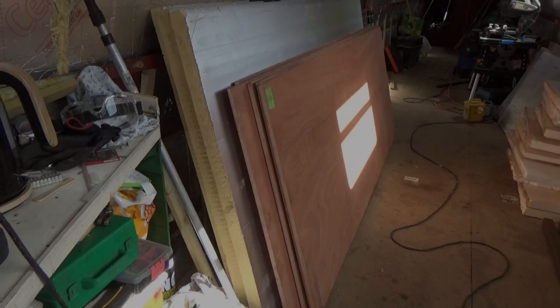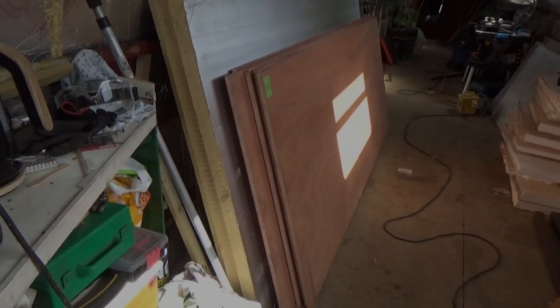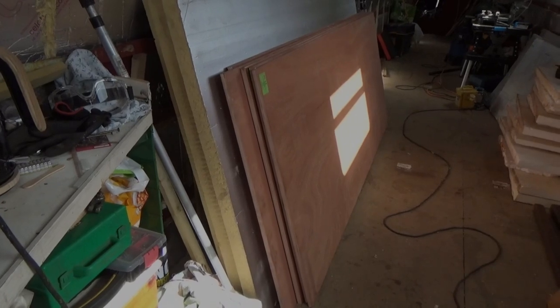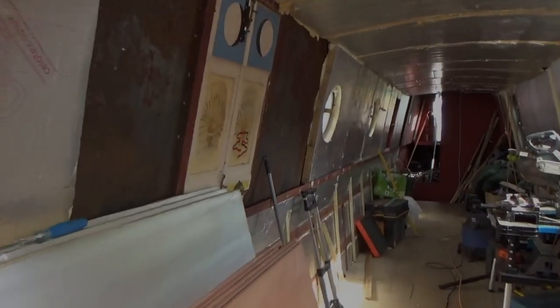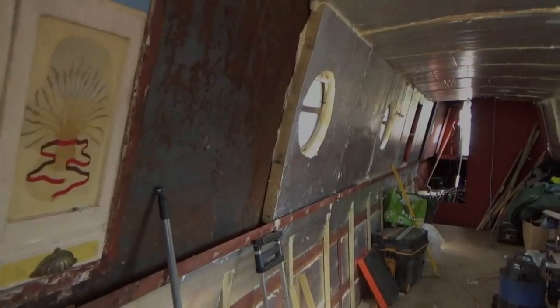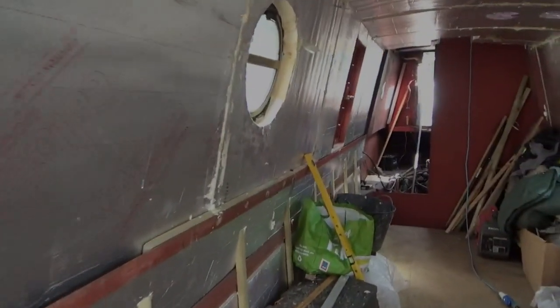So there's my boards, they're 18mm thick, they're going on the walls. I've got 50mm shallow framing, 18mm ply there, and then I'm having a 9mm board on top of it as the finishing board that'll be painted. I've got those, they're all going to go on, and we're going to do the cutouts for the portholes and the windows as we go along as we come up to them.